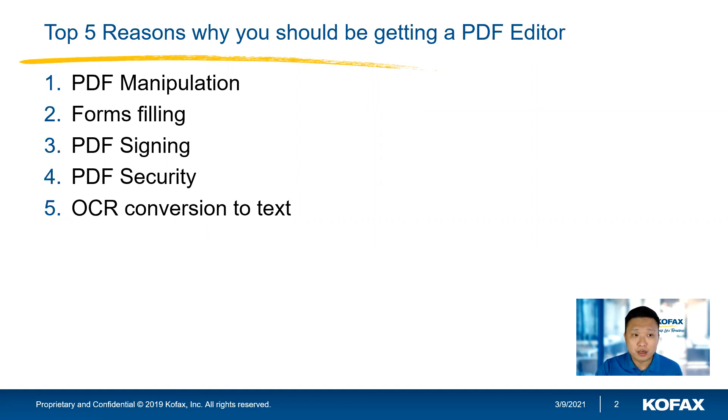First of all, PDF manipulation. If you have two or three files you want to combine them together — some simple actions like switching the pages around, deleting a page, changing the orientation — Power PDF can do all of that.